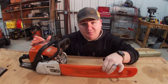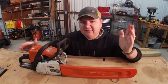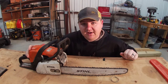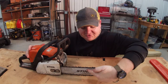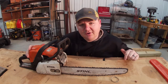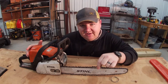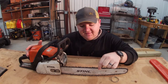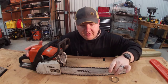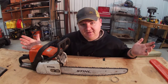First, you've got a bar cover — just a little plastic sleeve that goes over the bar and protects the chain. Remove that bar cover and you've got the bar. The bar is actually this piece right here. Then you've got the chain. The chain is what actually does the cutting — it rolls around on the bar and creates the cutting action. I'm sure you've probably figured that much out to this point.